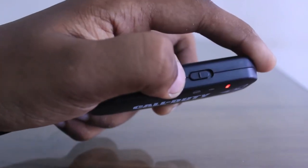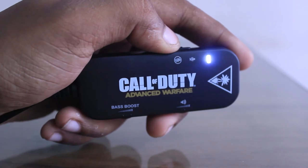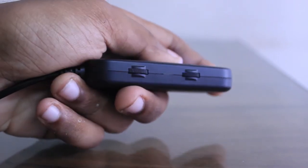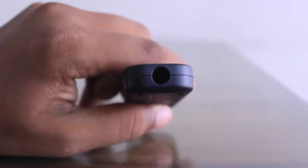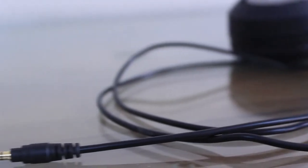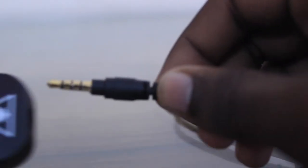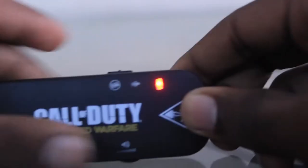These headphones come with an amplifier of sorts, with a mic on and off switch on the top edge and volume and bass adjusting wheels on the bottom edge. The amp has a 3.5mm jack at the top where the headphone plugs in, and the other end is a USB port that plugs into your PC or console of choice.